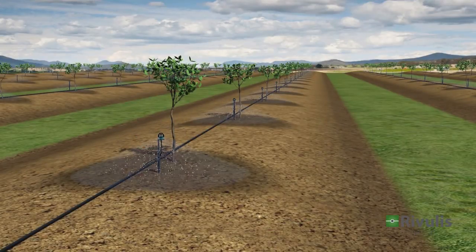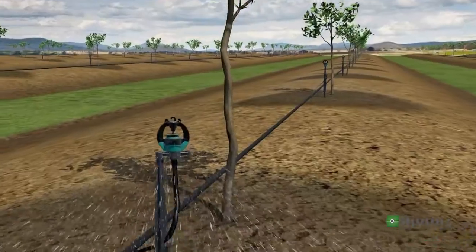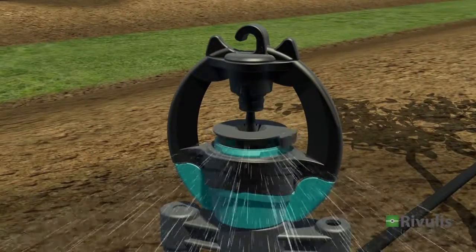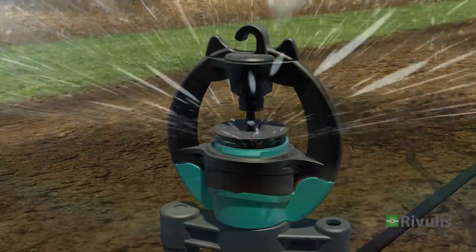For young trees, the microsprinkler spinner can be used with a range limiter to allow for a smaller wetting diameter around the trees. When the trees grow, the range limiter can be broken off by hand, allowing the microsprinkler to supply a wider wetting pattern.